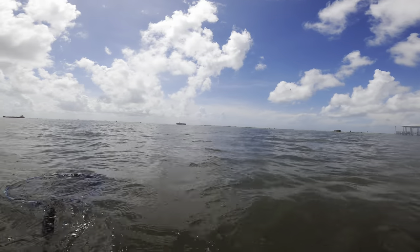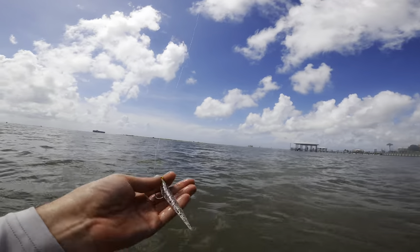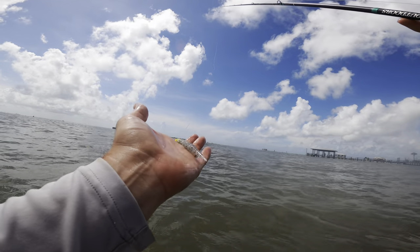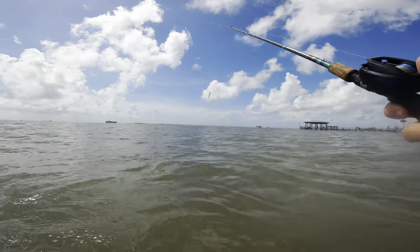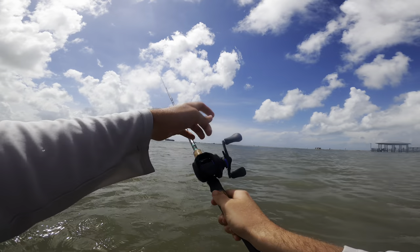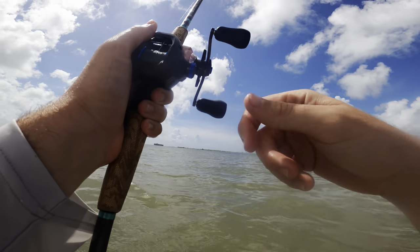I switched up to a one-eighth ounce jig head and put on one of these - I think it's a MirrOlure, something like that - not a paddle tail, just a little soft plastic. I wasn't sure if it was going to work because it is clear with a little bit of salt and pepper flake in it. But I've gotten a few bites on it and finally connected to that one. I'd say it worked - that was a good keeper trout. Let's see if we can get some more.